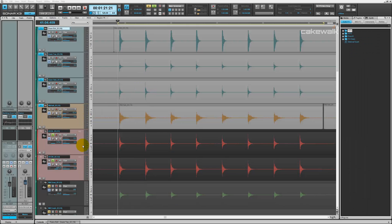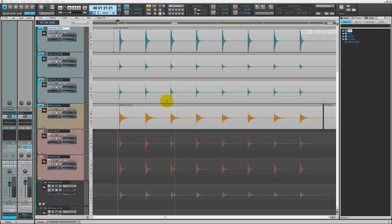Alright, so now we're going to work with the overhead microphones here. Before, we've been working with the room microphone and the three close microphones. Just a reminder of how those sound.